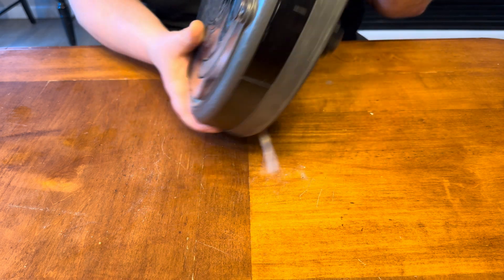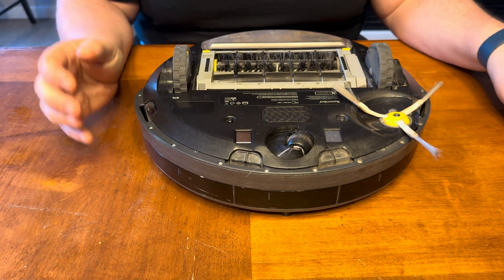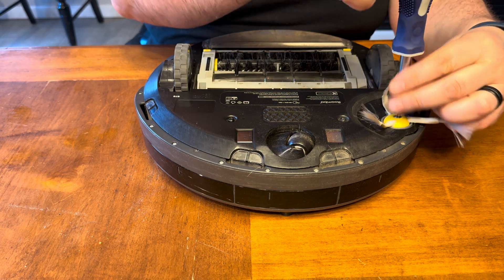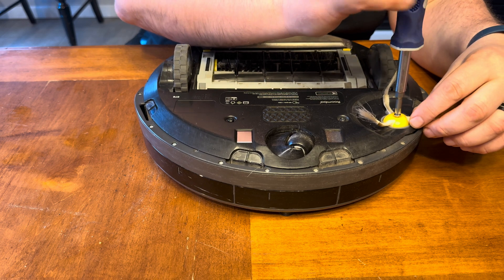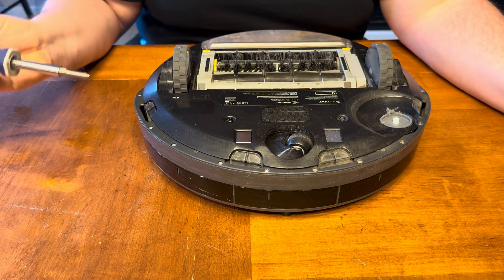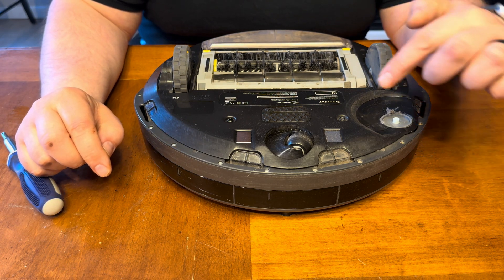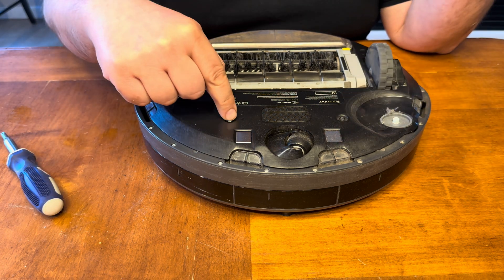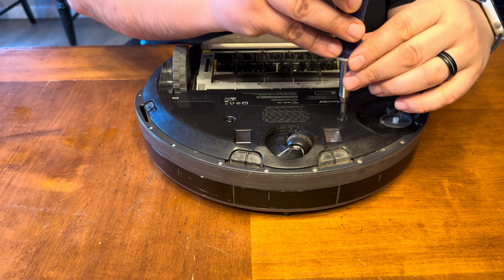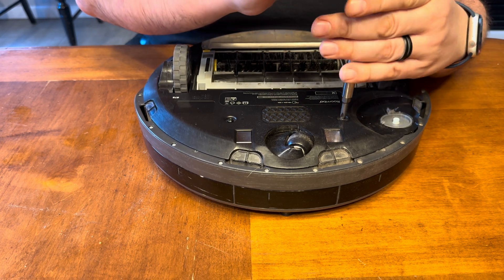So the first thing you're going to do is flip your unit over, just like so. And with a Phillips head screwdriver, you're going to remove this three-headed brush off of its spindle and set that to the side. Then there are going to be four Phillips head screws that you need to remove — one here, one here, one back here, and one over here. So with the same Phillips head screwdriver, you're just going to remove all four of those.